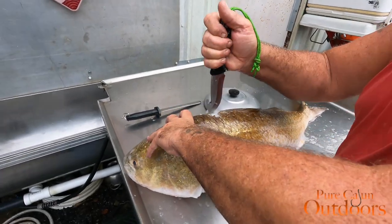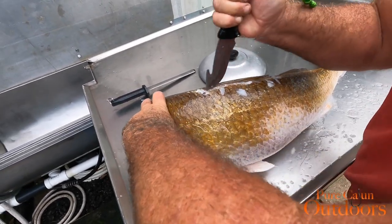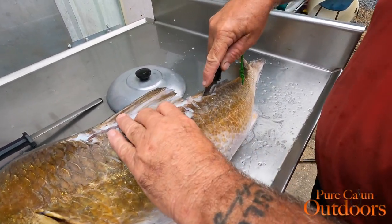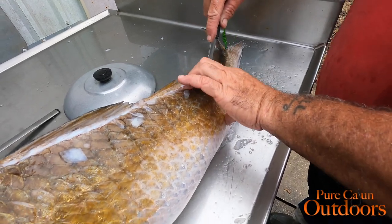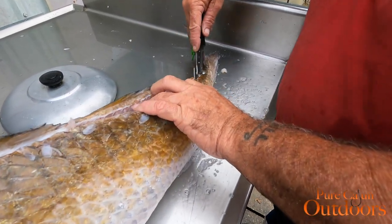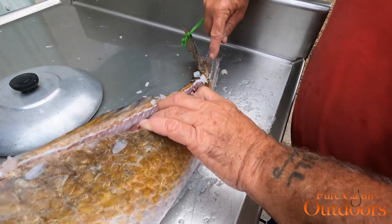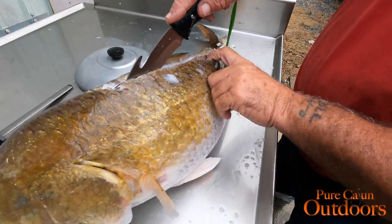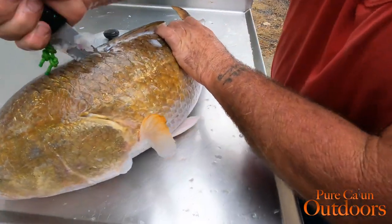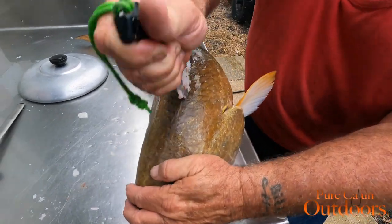So what we're going to do is just start going down the back and try to get these filets off. The thing has some huge scales. Make sure you have a sharp knife and something with some backbone on it that you can apply some pressure to. Come on down to the tail. You don't need to go all the way to the end of the tail because most of that's going to be just blood meat anyway, so you can stop short. Now this is the first time I do a big bull red, but I've filleted many a fish — this is not my first rodeo.